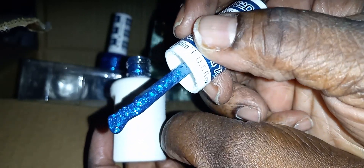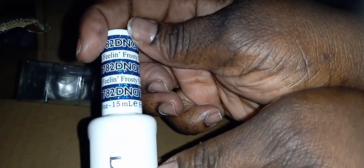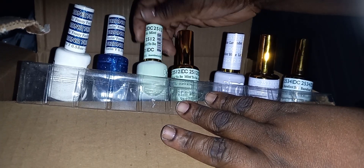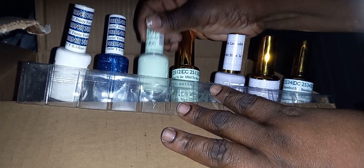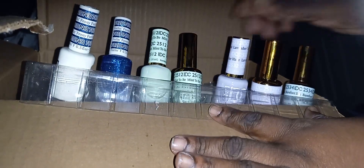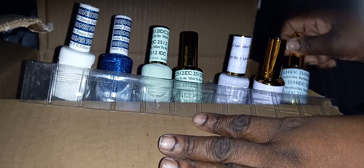Let's see what the nail lacquer looks like - the nail lacquer is basically just nail polish. Number 765. Happy St. Patrick's Day! Look at that - that is beautiful, that is a beautiful color.